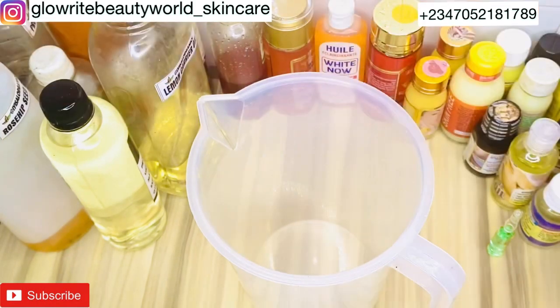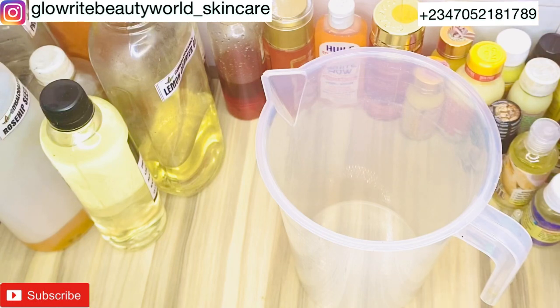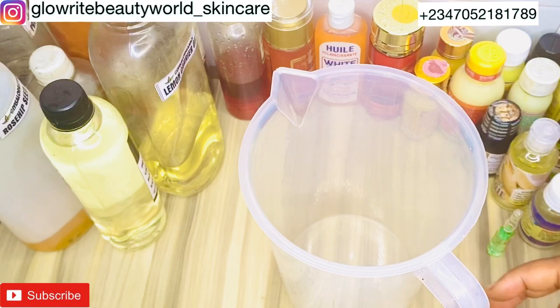Don't forget to sanitize your working equipment with 99% alcohol — this is very important in production. I will be starting with the base oils, then gradually adding the concentrated whitening additives, and then the treatment oils. We have three stages in making this whitening oil, and I'm making 2000 ml total.